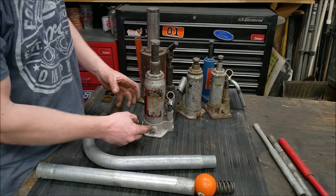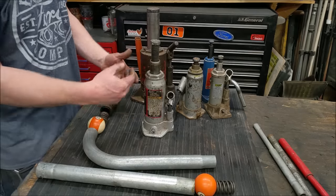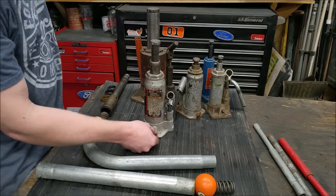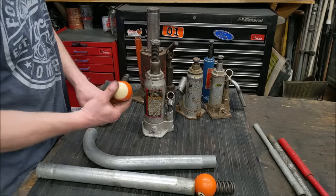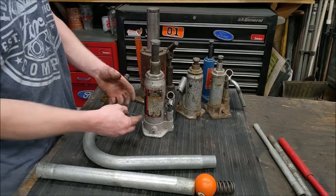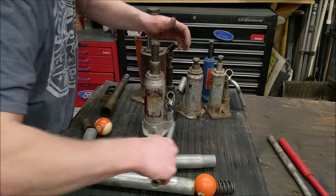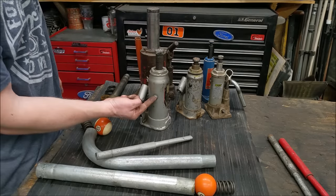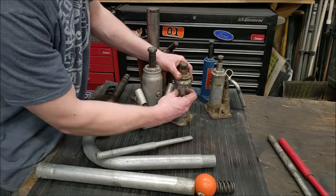The release valve simply opens the main chamber to the reservoir. It just opens a passage between the reservoir and the center piston. There are two types: a fine needle type or, more commonly, just a ball that the screw pushes against a seal to prevent fluid from releasing. Once you release the jack, fluid pushes out of the middle and rises on the outside to your fill level. With the jack all the way down, fill it until fluid comes out, then put the rubber plug back in.